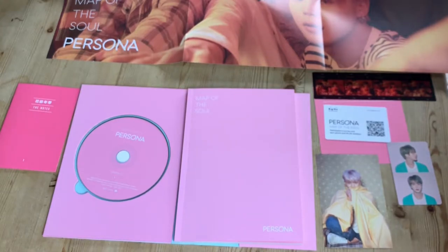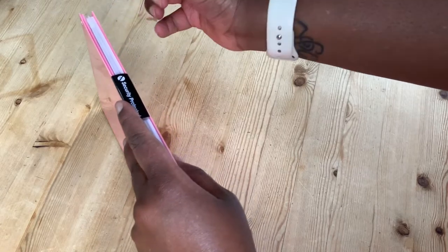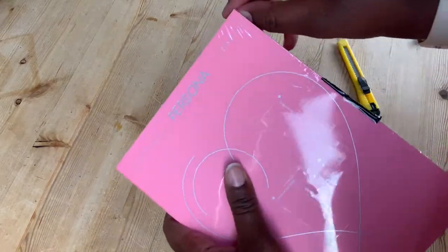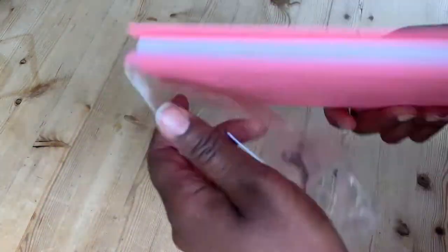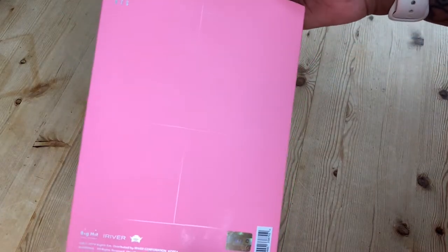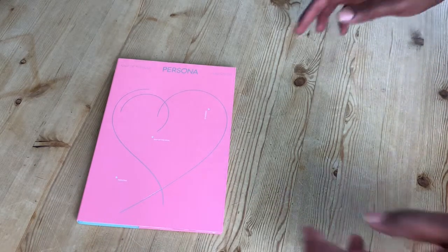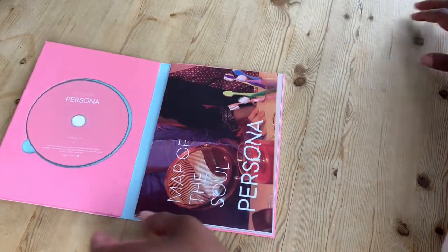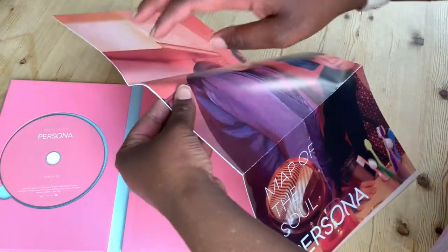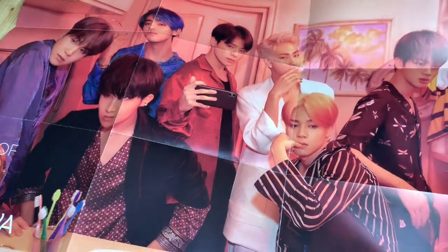So time to open up version two. Here we go, let's open you up. Here is version two. My fingerprints — I should have worn gloves. Let's get this bad boy open. So again, we've got the poster. Gorgeous — lovely picture, they look so deep in thought.